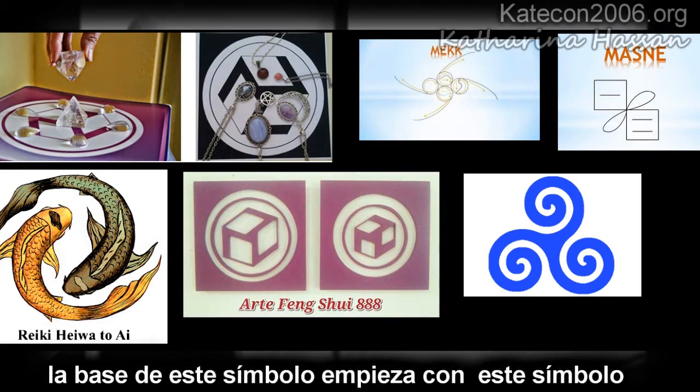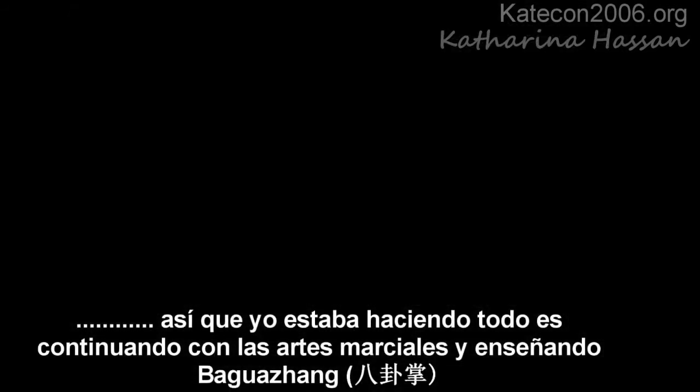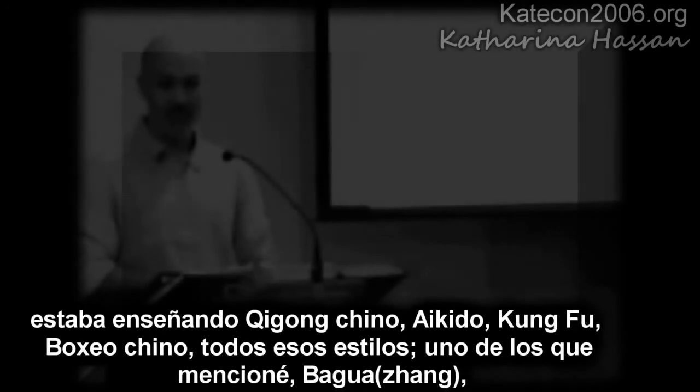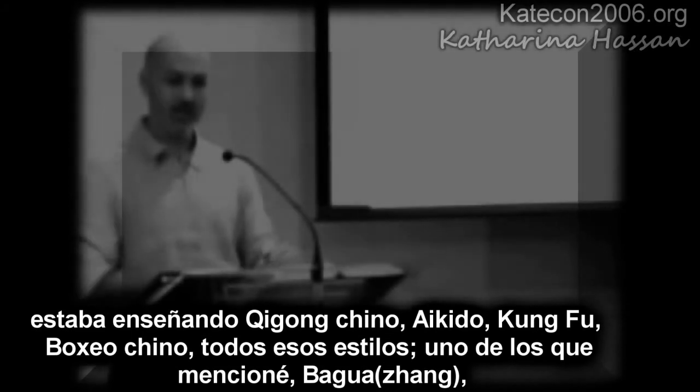This shape and symbol began with this symbol. I was still teaching martial arts — I was teaching a style called bakwa, I was teaching Chinese qi gong, I was teaching aikido and kung fu and boxing — all of these different things.